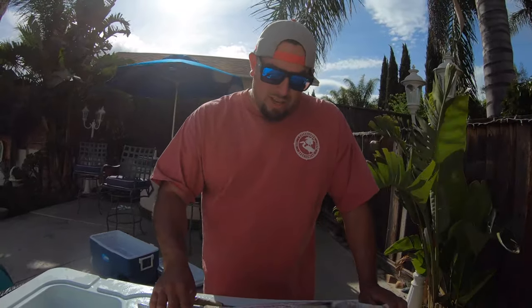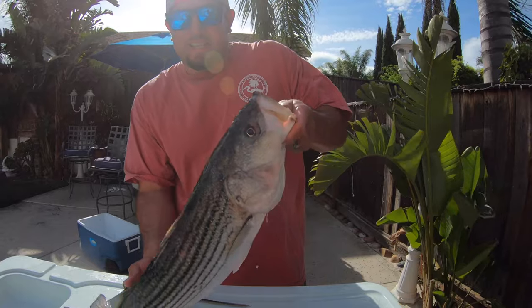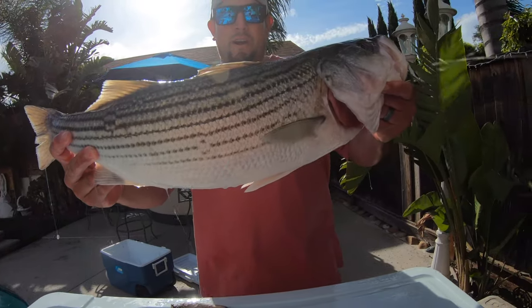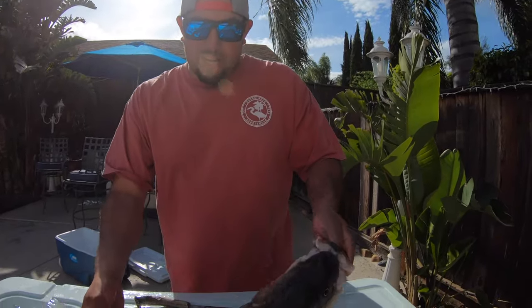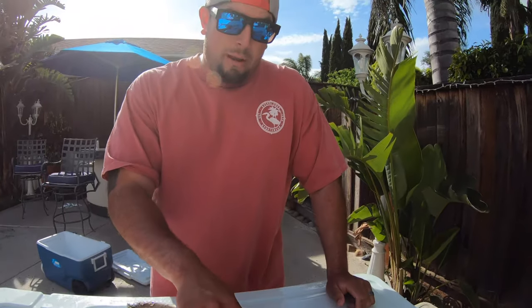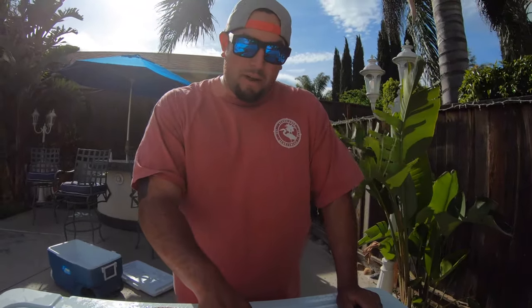Alright guys, we are back at the fillet table, back at the house. Let's go ahead and hurry up and clean this monster. Look at this, guys — beautiful striped bass that I'm going to be cooking up. We did catch some halibut and some striped bass. Let's enjoy filleting this guy, cleaning him up, bringing him into the kitchen, and cooking something up for my family.